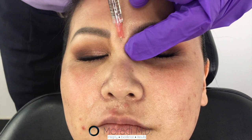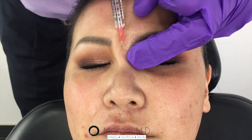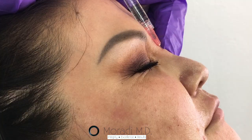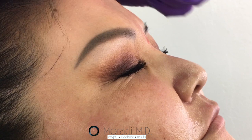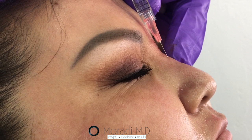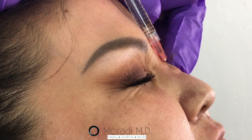You have these supratrochlear vessels, but they are a little bit lateral. The nose is very vascular, so it goes without saying that you have to be extremely cautious to avoid intra-arterial injection.